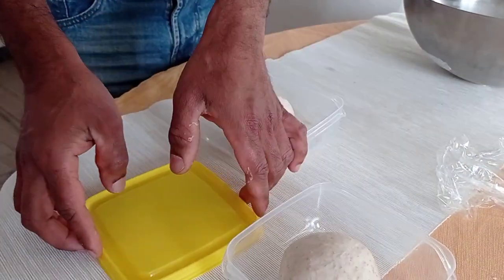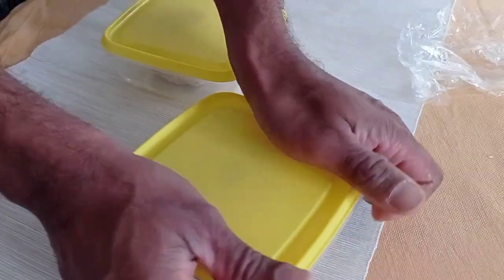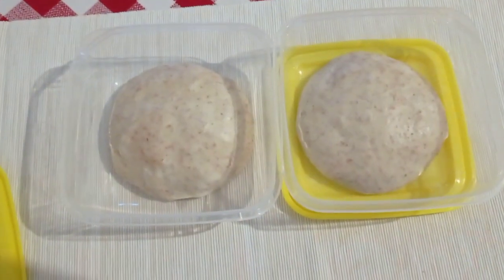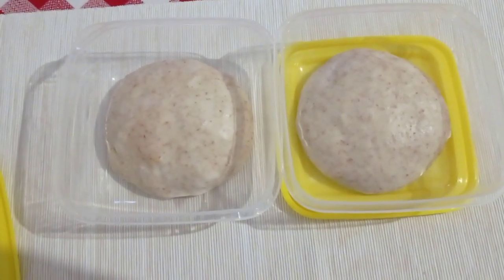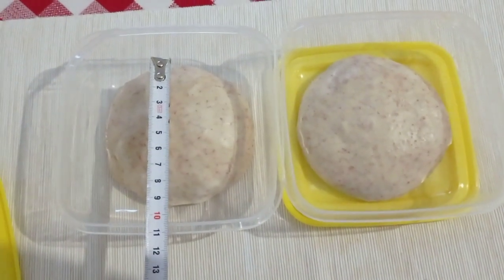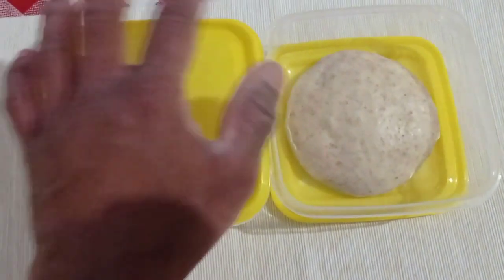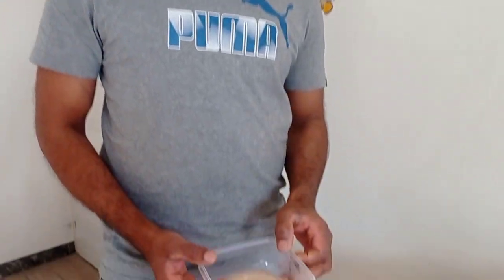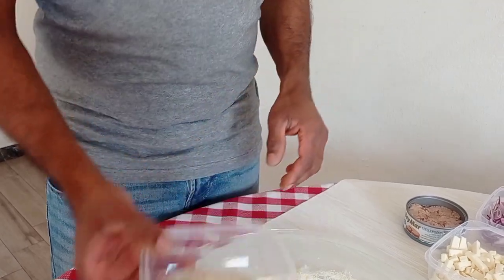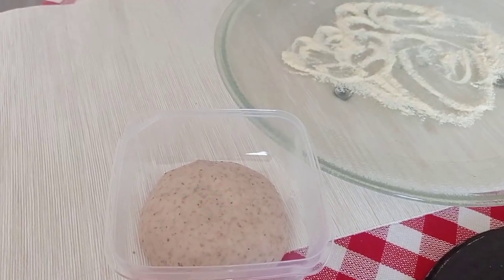You have to keep it for leavening about five to six hours at room temperature of 20 degrees. After six hours at room temperature of 20 degrees, the diameter should be about nine centimeters. Now I am going to keep this in the refrigerator. I'm now going to make pizza with pizza dough I prepared yesterday — this dough is about 12 degrees.